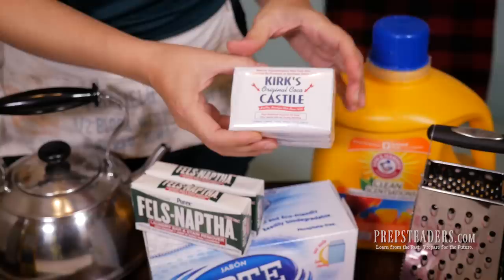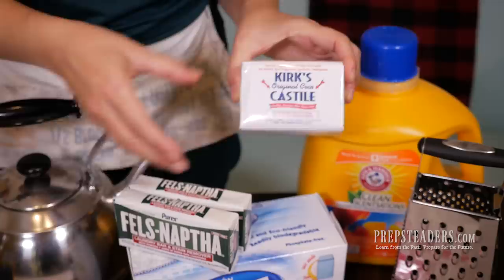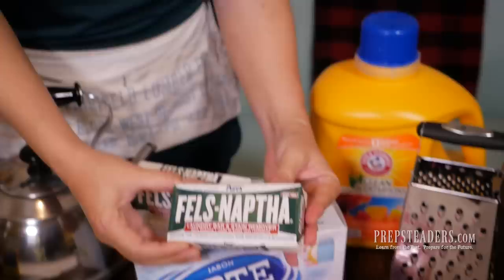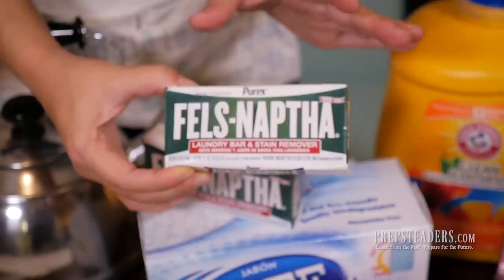Some folks like to go very natural and use an all-Castile soap like Kirk's Castile soap — there's also Dr. Bronner's and several other wonderful companies that make an all-Castile soap. Another one that's been around a very long time is Fels-Naptha, since 1894. It does a phenomenal job of taking stains out of clothing, so it's a great product you might want to use.